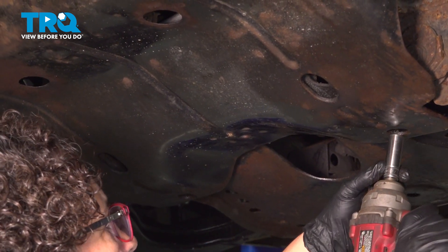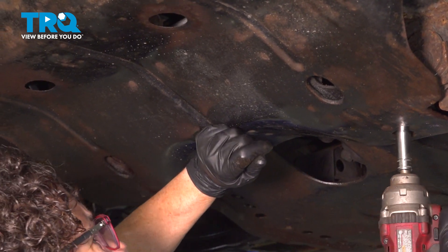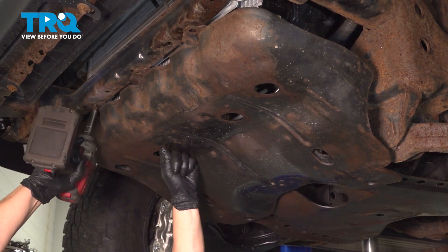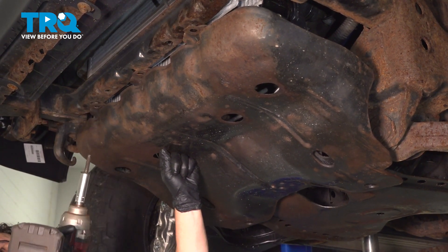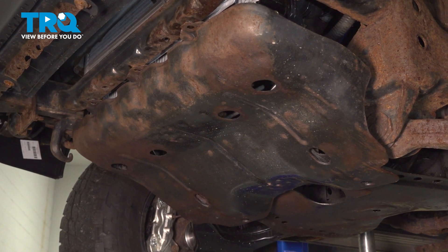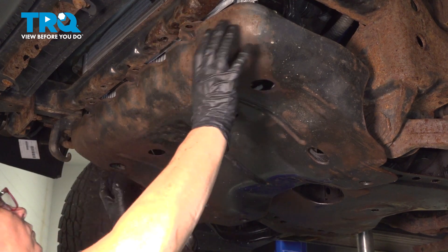The two bolts up front — mine are missing — so grab the shield and hold on to it. Toyota puts hooks up inside the front to help hold it in place.